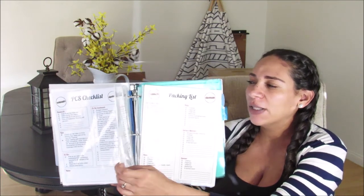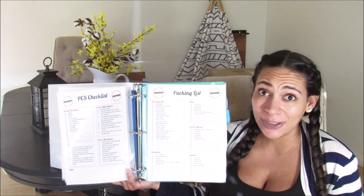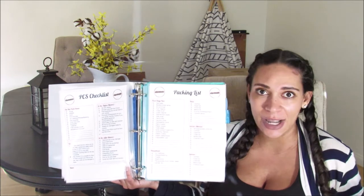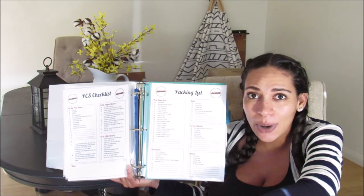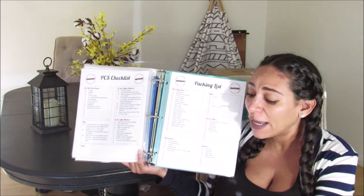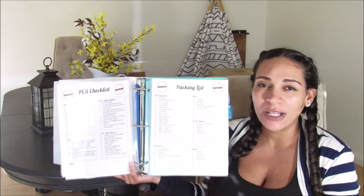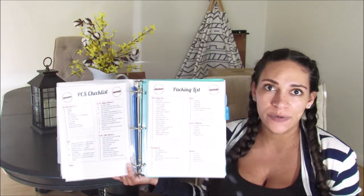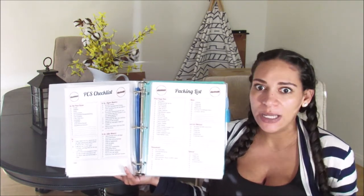The next printable is a checklist for the day of move. There are a lot of things you want to do, like make sure your trash cans are empty — because movers pack exactly what is there. So if your trash can is full of trash, that entire trash can with the trash is going into a box. There's a day of move checklist with things to do before the movers get there and things to do after they leave, like another once-over of cleaning, inspecting for damages, and notating those damages.